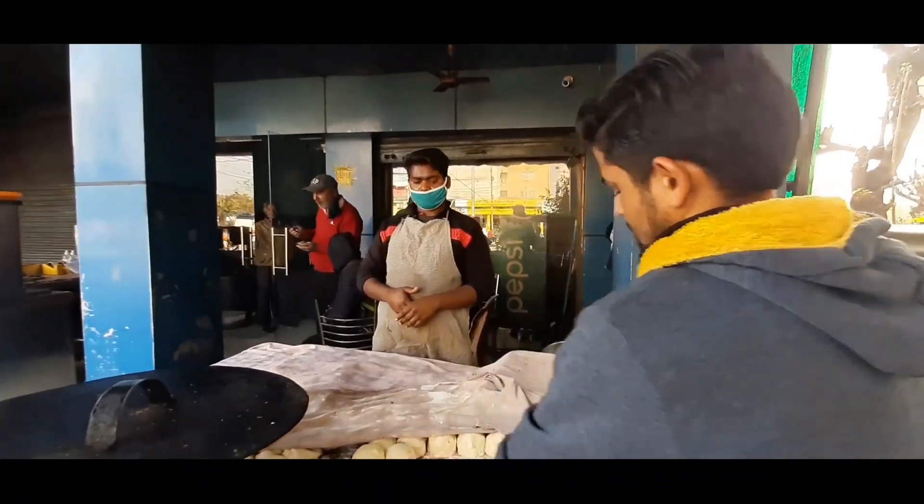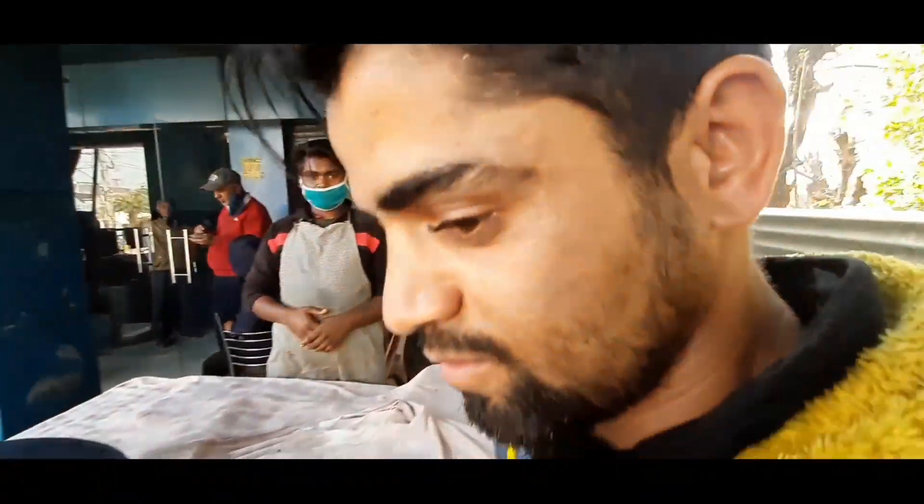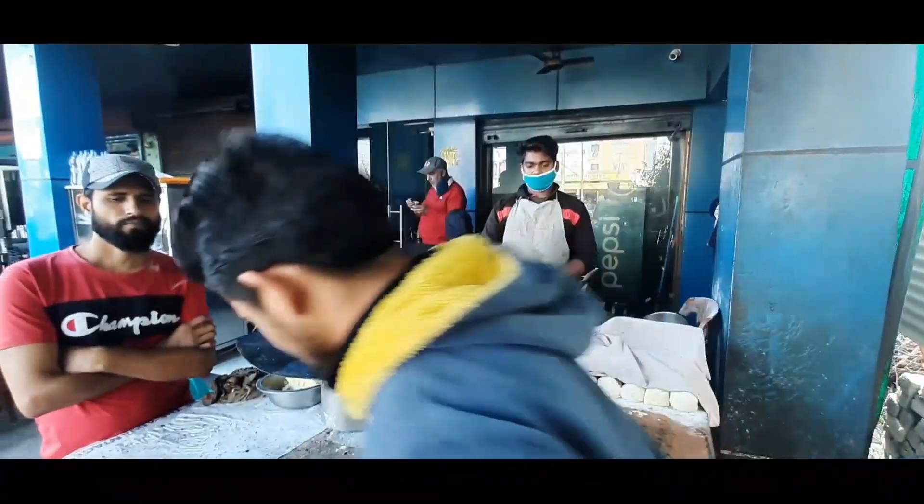Let me show you how Kulche is made. Your name is Krishna, right? How many years have you had this place open? 20 years. 20 years — that's so great!